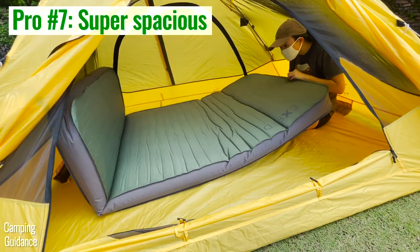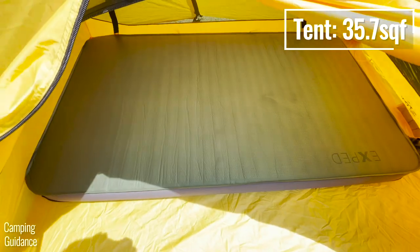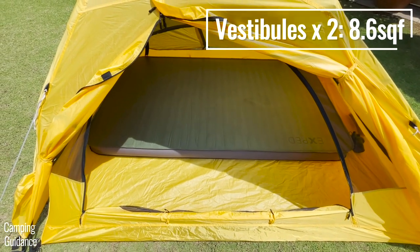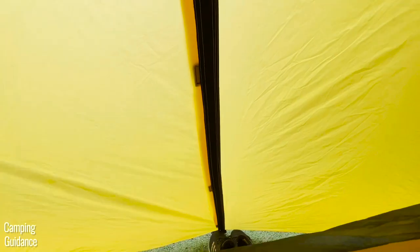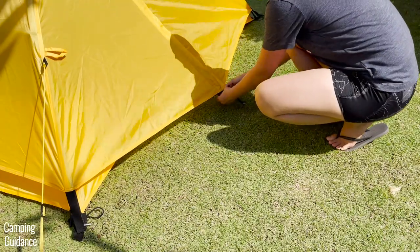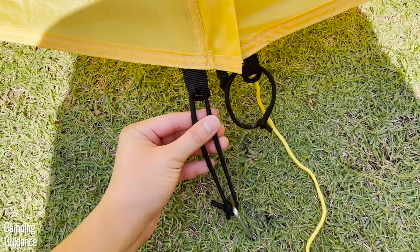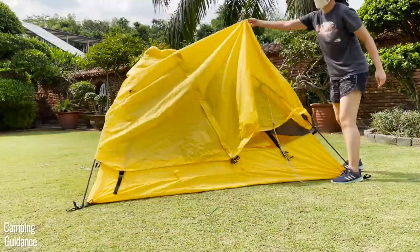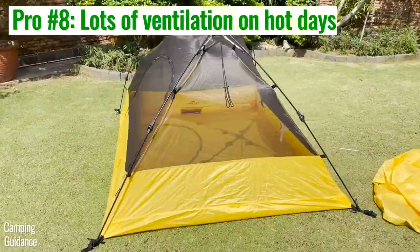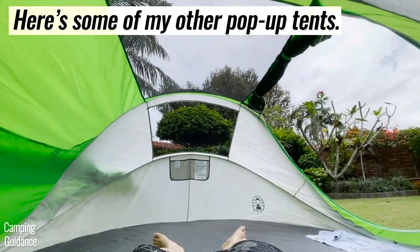This 2-Person Vista Quick Tent is my most spacious 2-person pop-up tent by far, with a whopping 35.7 square feet of interior space plus an additional 8.6 square feet of vestibule space, for a total of 44.3 square feet. It's also easily my most versatile pop-up tent — you can stake down either side of the vestibule, and you can take the rainfly off entirely for tons of ventilation on hot days, which isn't common for pop-up tents that usually have pre-attached rainflies and limited mesh.